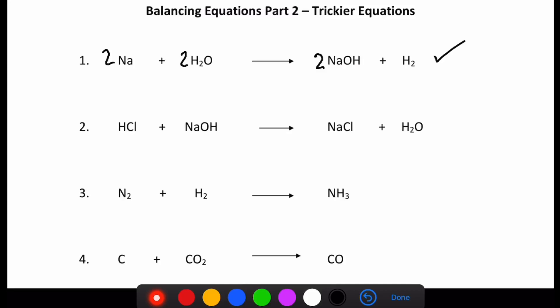Moving on to question number two. Pause it and have a go — now's the time to do so. Let's go through it. We start on the left again: I've got one hydrogen and another one over there — two hydrogens on this side, and two hydrogens on the product side, so that's balanced. One chlorine on the reactant side, one on the product side — balanced. One sodium on the reactant side, one on the product side — balanced. One oxygen on the reactant side and one on this side. It's balanced already, so that was a nice easy one — we didn't need to do anything.